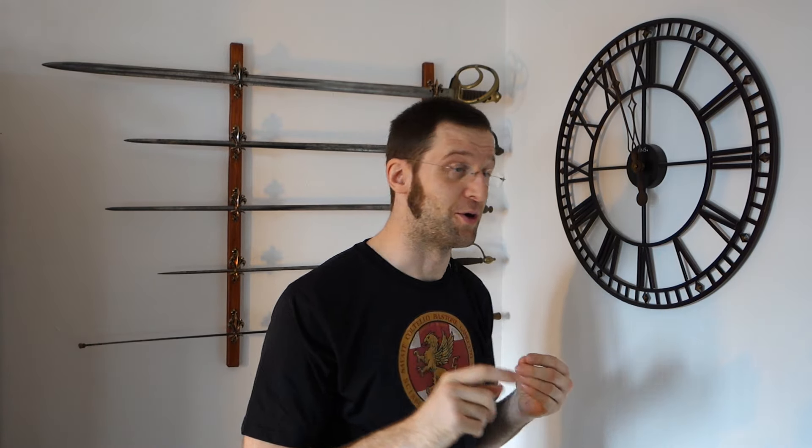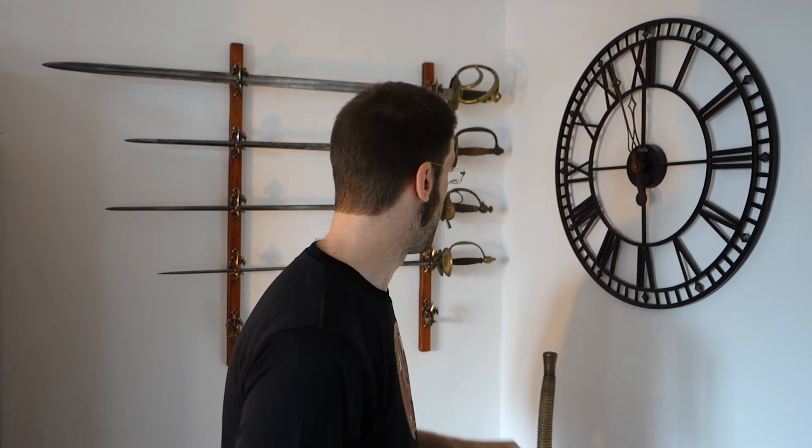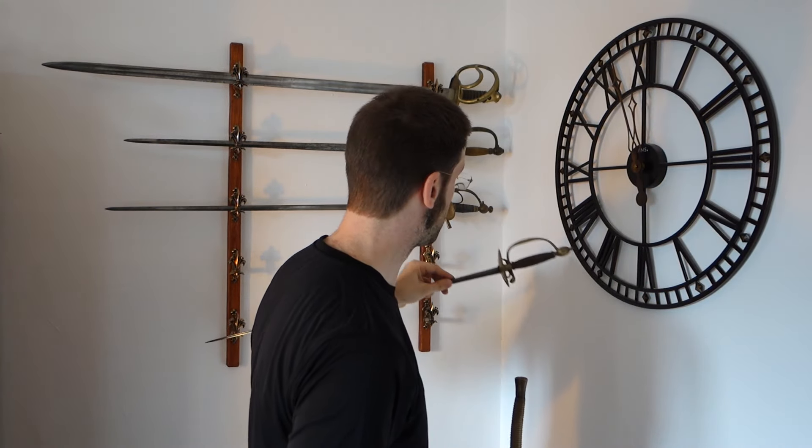Let me show you — this is a training tool. It has no point and it's bendable. And this is the actual weapon. It is pointy and it's not very bendable. Training tool. Weapon.